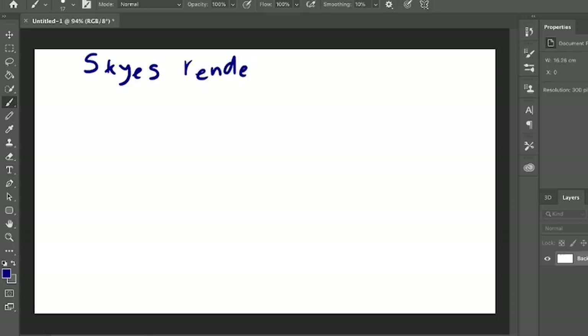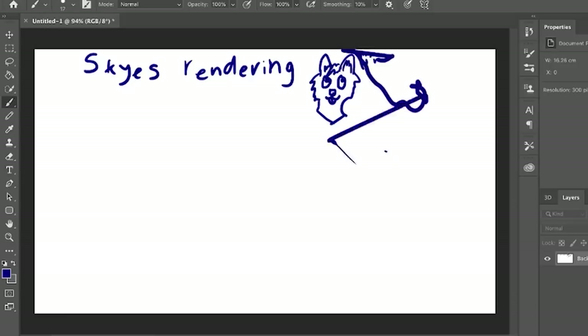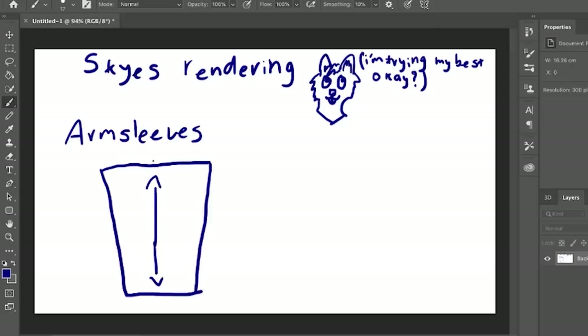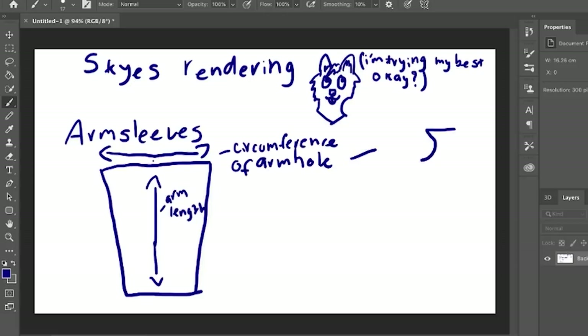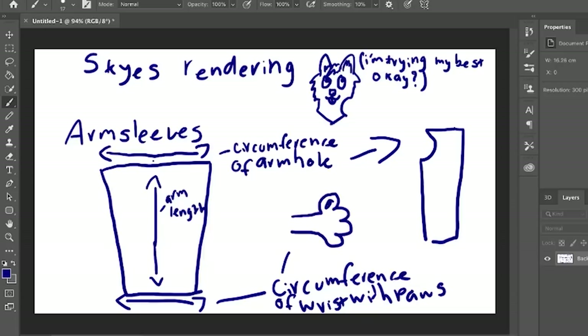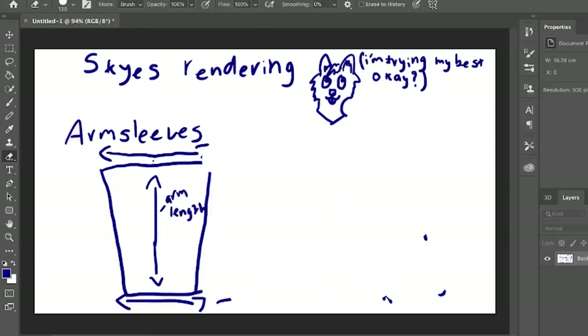So until I make another bodysuit and re-record this, you guys can have this dodgy Photoshop rendering of what to do next. First, we cut a rectangle of fabric, with the length being the length of the arm and the two sides being the circumference of the armhole and the circumference of the wrist with the paw on. Next, we sew this in half and sew onto the bodysuit. Repeat on the other side.